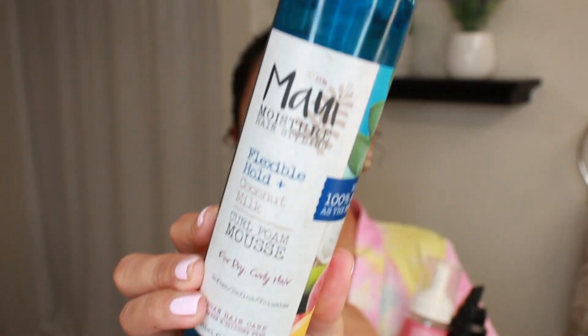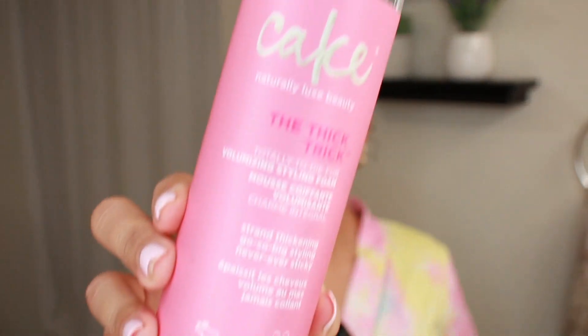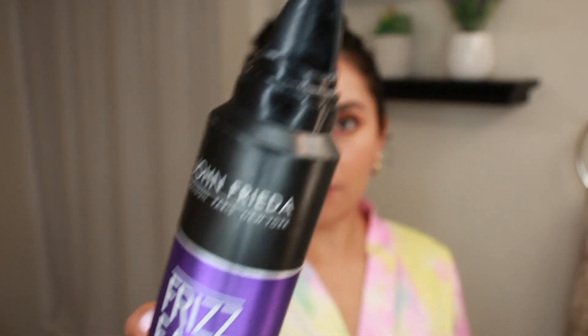Another mousse I've been using from Aussie is the Head Strong Volume Mousse — directions also say work this product through your damp hair. And then one of my favorites from Maui Moisture: the Flexible Hold Coconut Curl Foam Mousse — also says apply to damp hair. From Cake, the Thick Trick Foaming Mousse says apply to damp hair. And from John Rita, the Freeze Ease Curl Reviver Mousse also says distribute evenly through damp hair. I don't know what the science is behind this, but maybe because it's a gel foam, that's why it flaked on me.